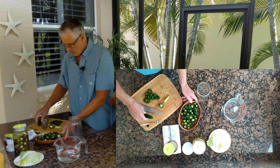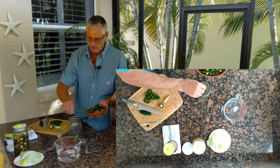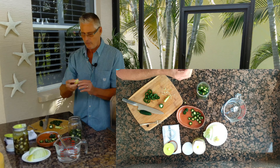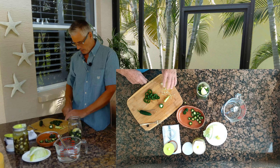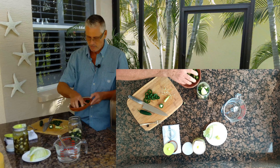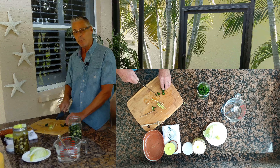Now what we're going to do is pack some of the jalapeños into the jar. I'm going to go probably about a third in there. That's a one-liter jar. I've got two wedges of onion — I'll throw one in — and I've got two cloves of garlic, peeled, and I'm just going to cut it down the center like that, put that in, and put some more jalapeños in. It's going to take probably a dozen or so jalapeños.